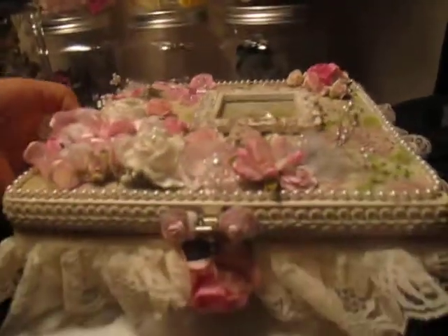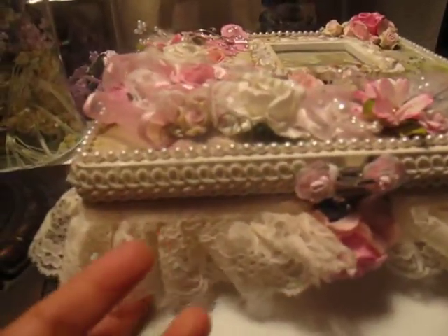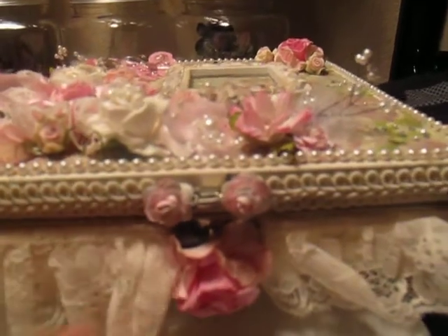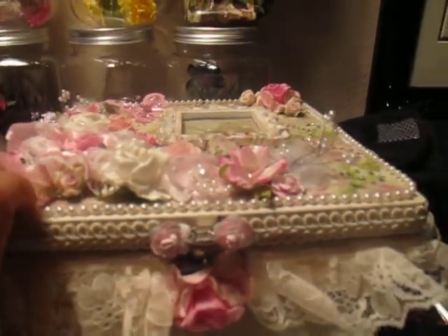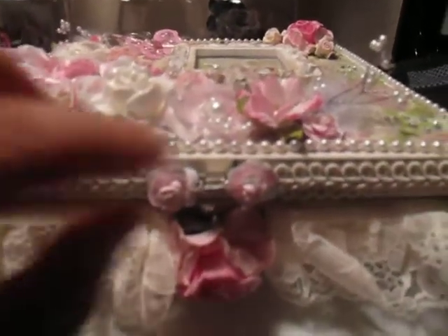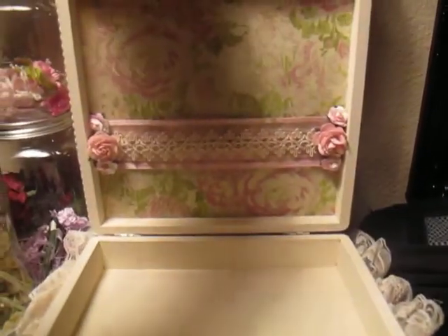I put some beautiful lace all around the bottom of the box, and then I found this gorgeous trim as well. I wanted to do something different for the legs or feet — I used some big diamond-shaped pieces. Sorry, I can't remember the name of them, but that's what I used for the feet. Let me show you the inside — here's the inside.